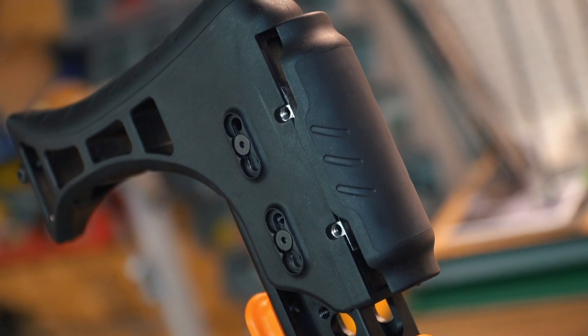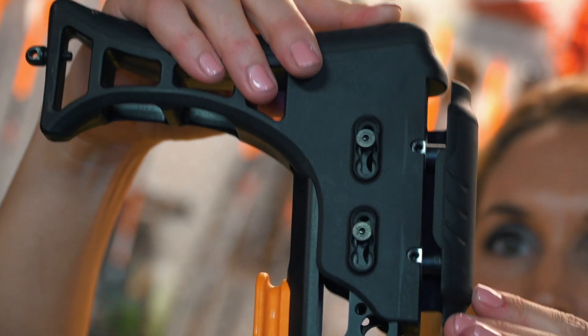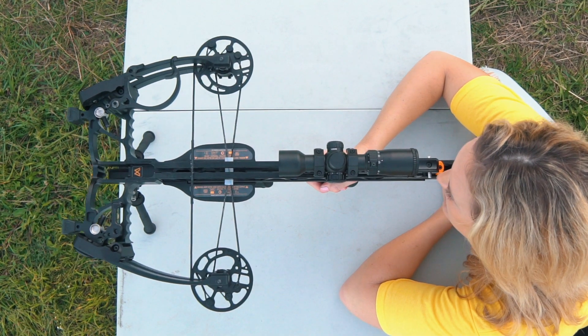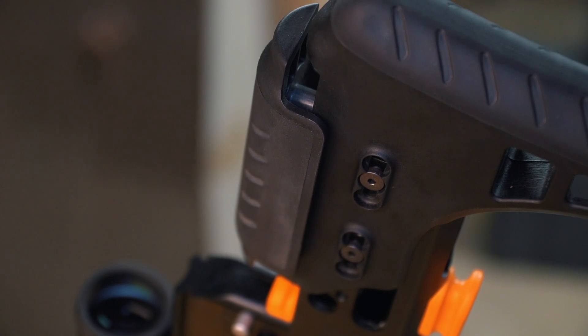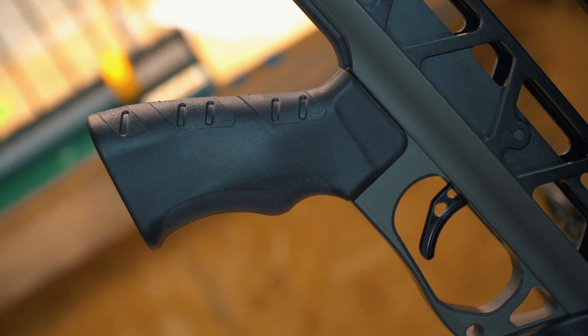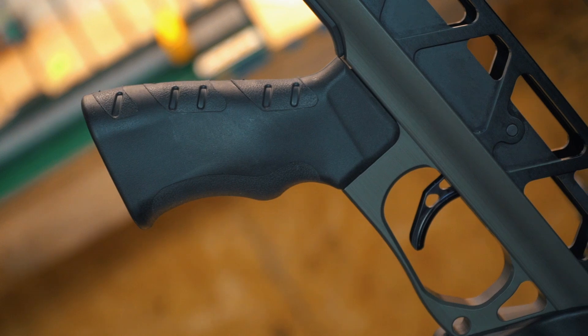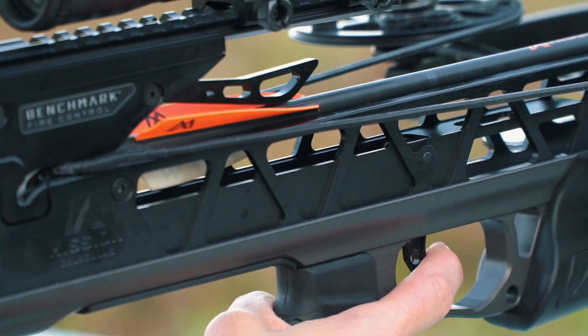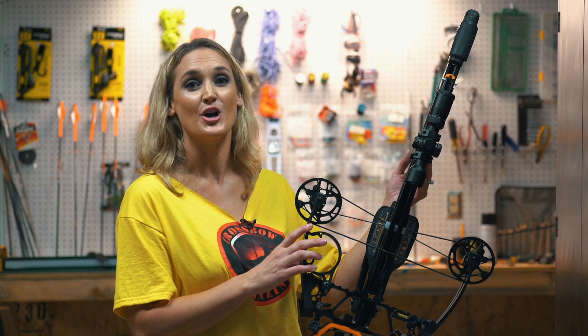The SUB 1's rifle-inspired stock is fully adjustable for a custom fit. Stock length can be set in six different positions, and the comb height with an ambidextrous cheek piece has a range of 1.25 inches. The ergonomic overmolded AR style pistol grip is contoured for a positive feel and is fully interchangeable with aftermarket AR style grips.